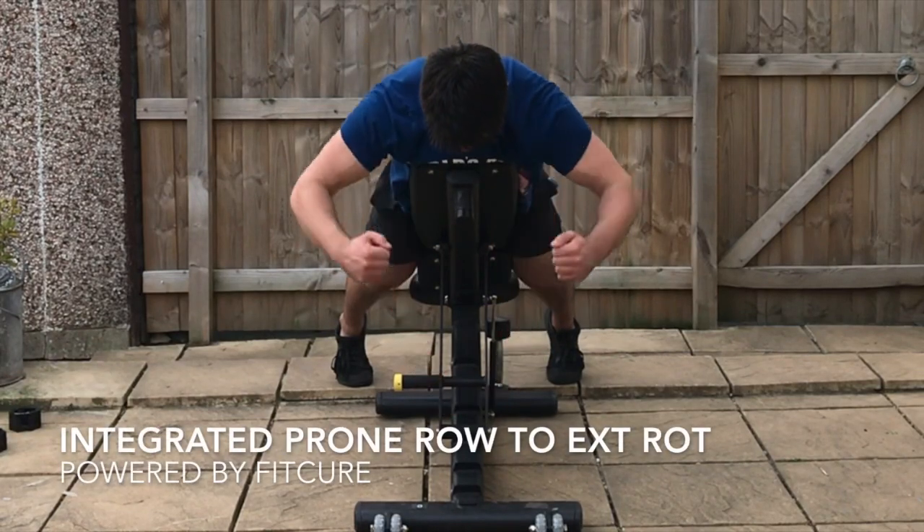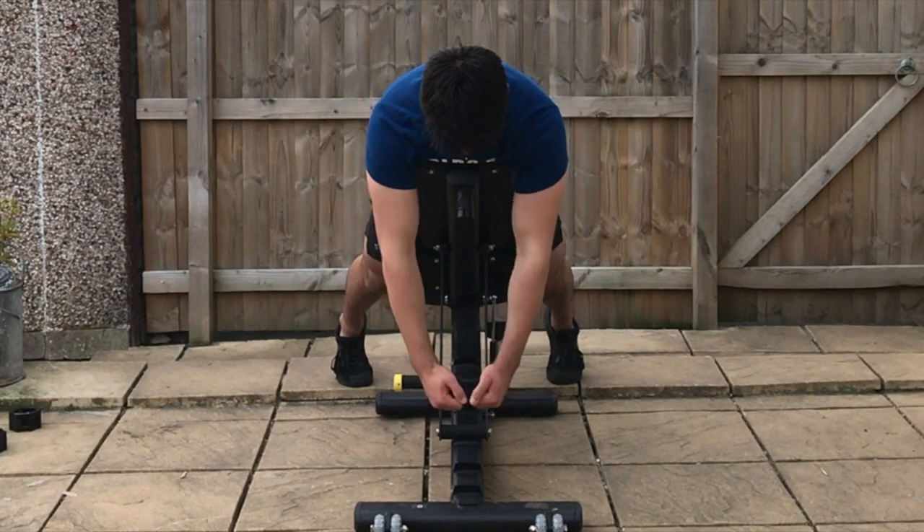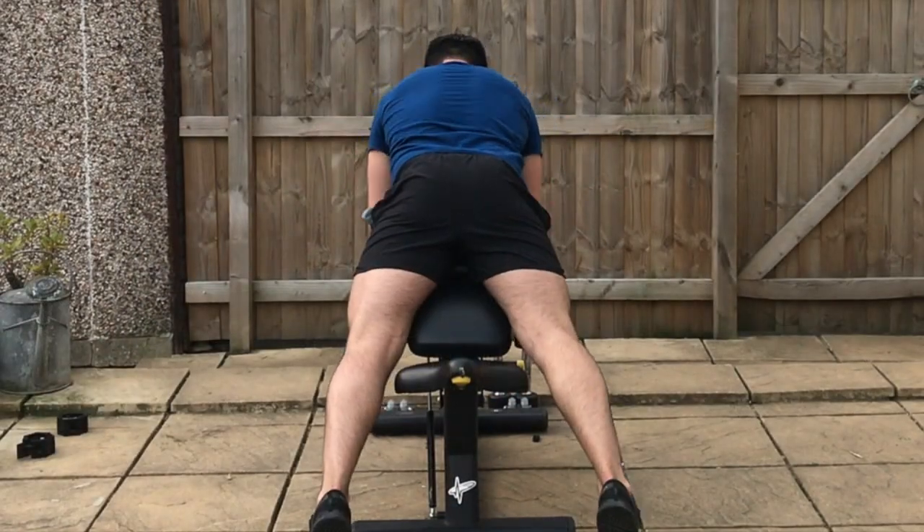Integrated prone row to external rotation. With the bench set at 45 degrees, chin tucked back in a nice neutral pelvic position, legs straddling the bench and head hanging over the bench. From there, reaching along with those arms.